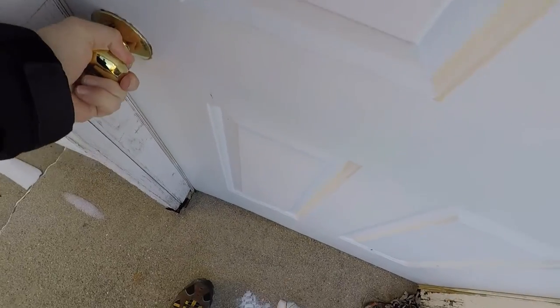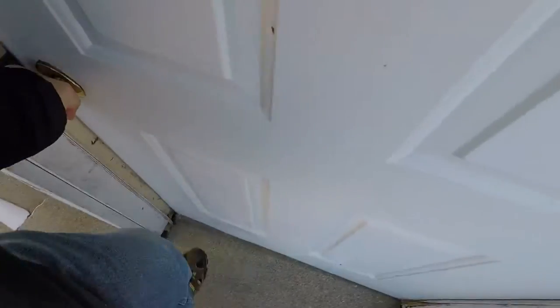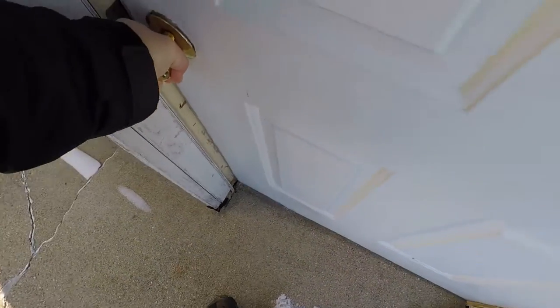God, it's so cold. This door is frozen shut. Freaking cold as fuck.